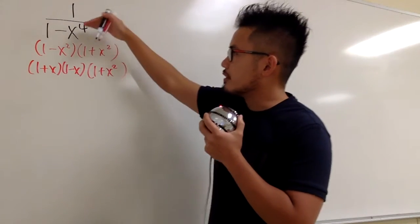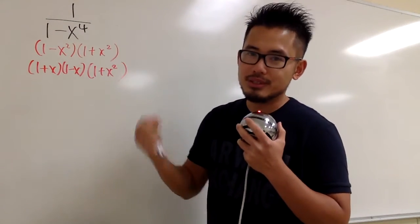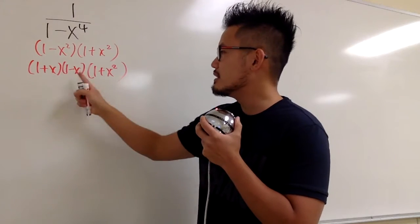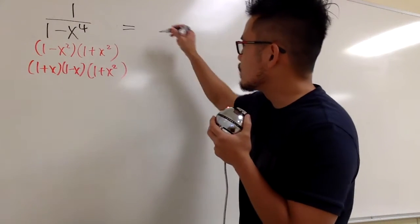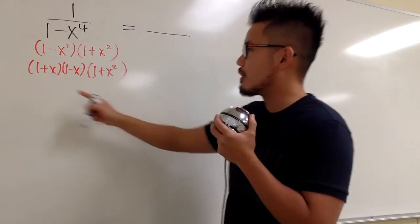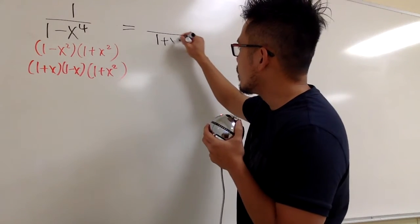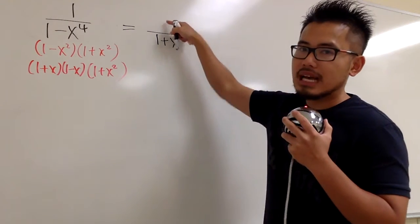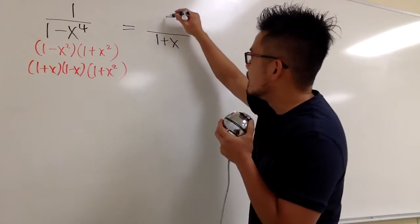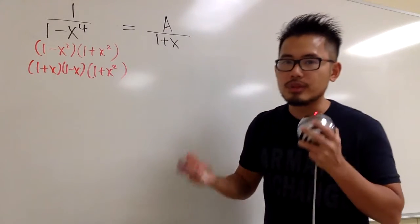Now we can break down this fraction into three smaller ones, with denominators 1 plus x, 1 minus x, and 1 plus x squared. For the first one, we have something over 1 plus x. Since 1 plus x is linear, on the top we must have just a number, so we put capital A for the unknown.